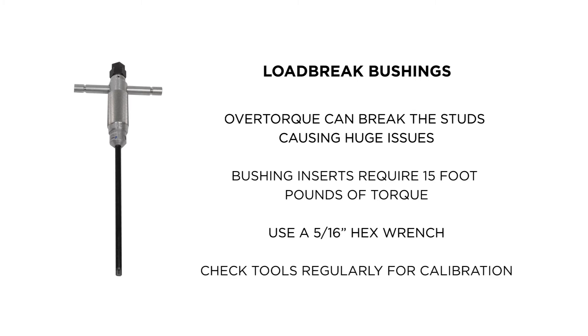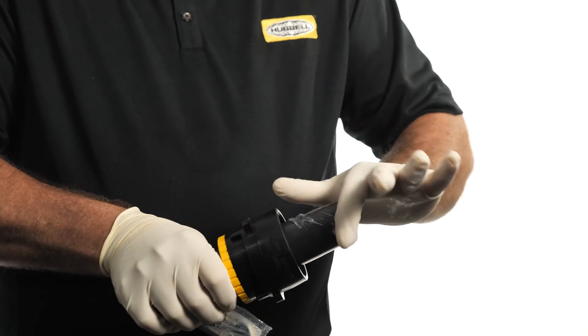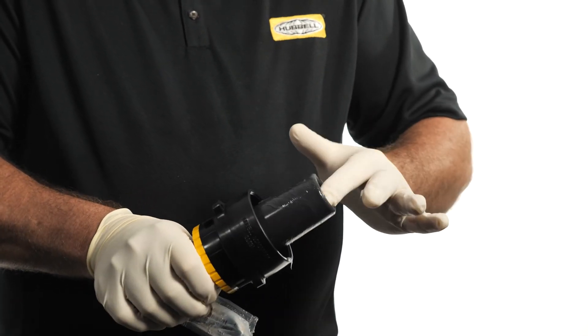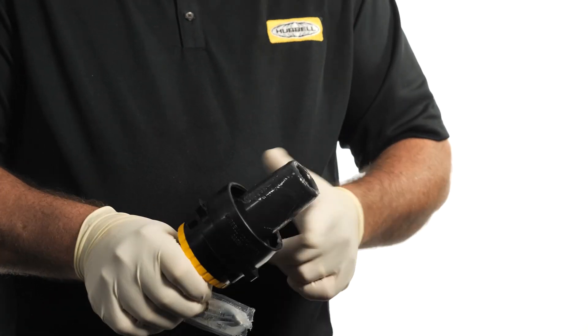Again, there are different manufacturers of these installation tools, and they need to be checked regularly for calibration. Another important factor to achieve proper torque is applying a light, even coat of the supplied lubricant over the entire surface of the interface. One of the purposes of the lubricant is to decrease friction on the surfaces during installation when proper torque is applied to the connection.